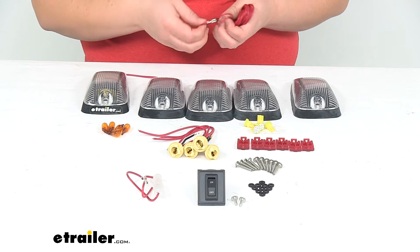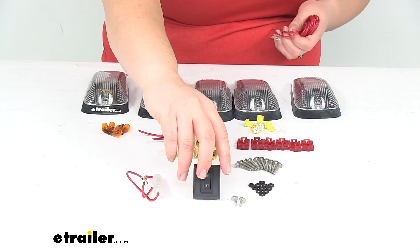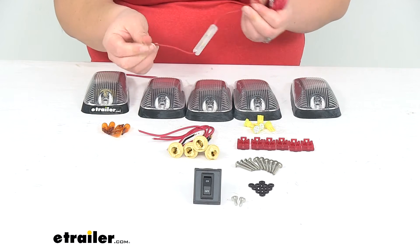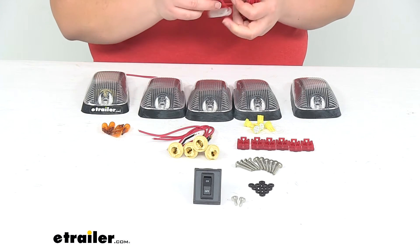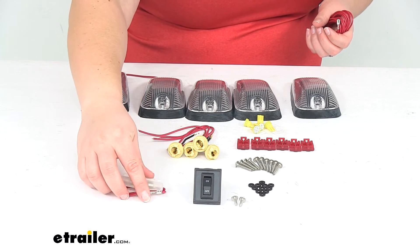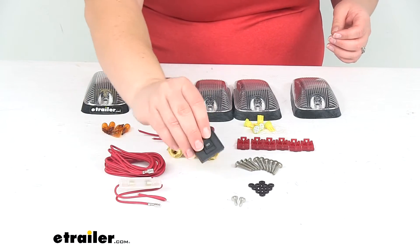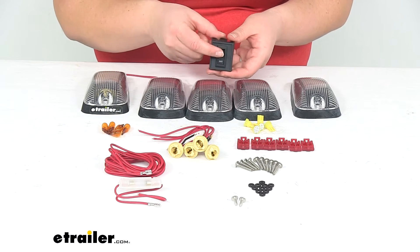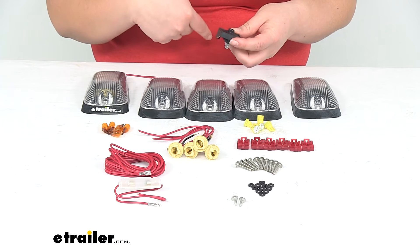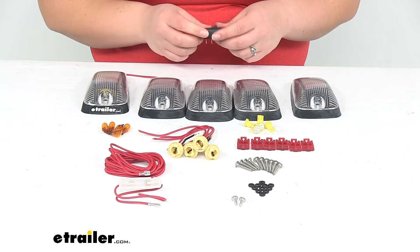One end of our wiring has a spade terminal, so that's going to go on the back of our switch that's included. The other piece of wiring is the fuse and fuse holder. It also has a spade terminal, so that's going to go on the other side of our switch to help protect everything from any shorts, so we don't have to worry about blowing our lights — we'll just have that fuse to replace if that ever occurs. By having the switch included, you'll be able to bypass the wiring for your truck, so you don't have to worry about tapping into your vehicle's lighting system, which can potentially void your warranty on a newer truck.